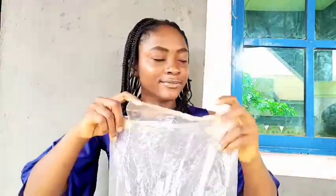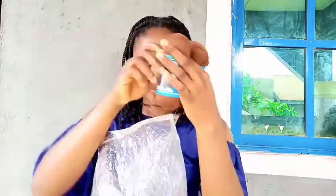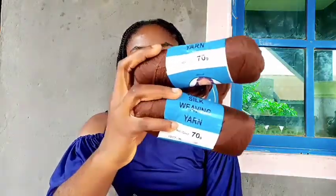This is the wool I'll be using — ten packs in total. The first shade is a lighter brown and the second shade is darker than the first. I'll also be needing scissors.